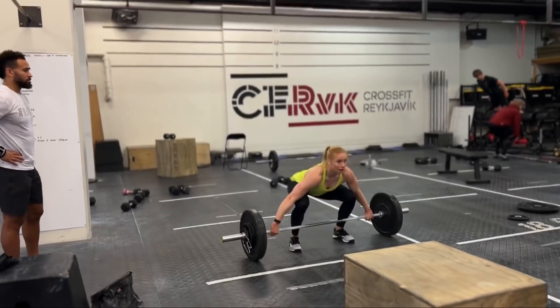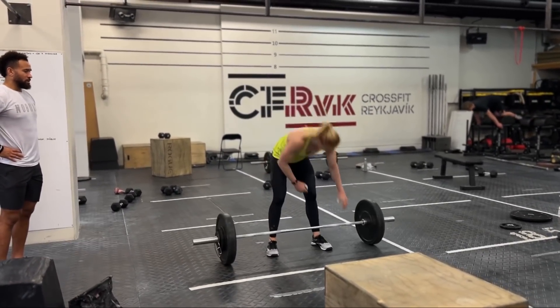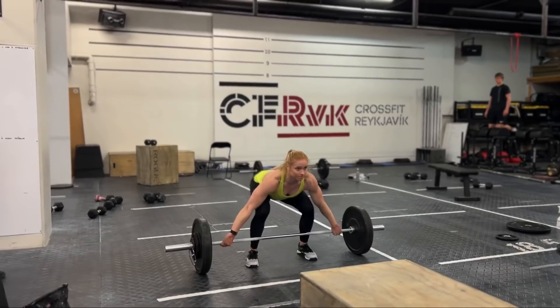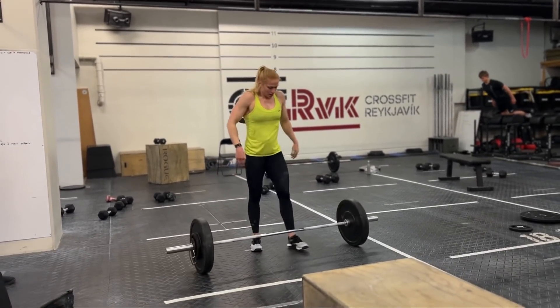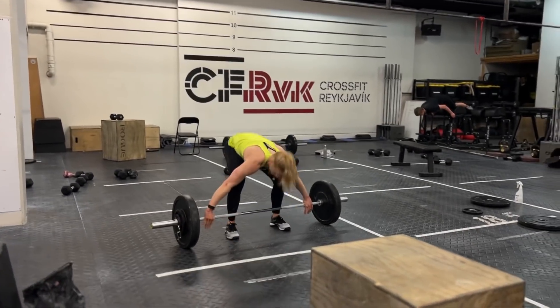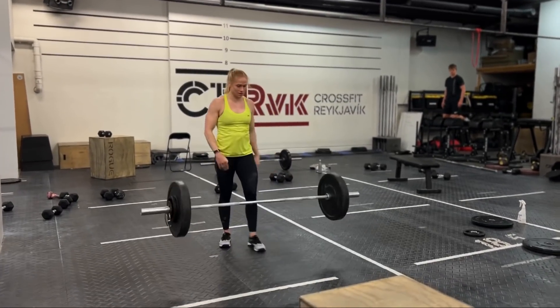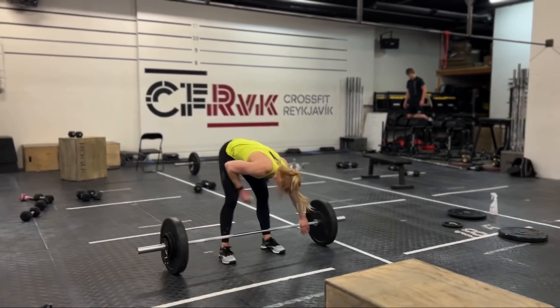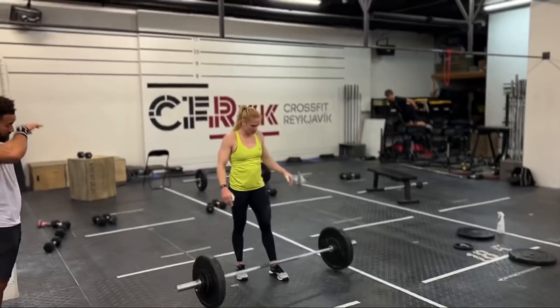Here we go, chest tall. That's it. Just pull it to the hips and drive it up. Here we go. Nice job, that's it. Here we go. Strong, last one, Annie. Yo, here we go. Finish it up, finish it up. You got this, Annie.